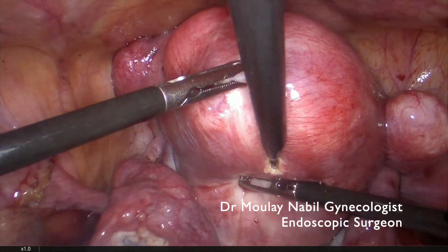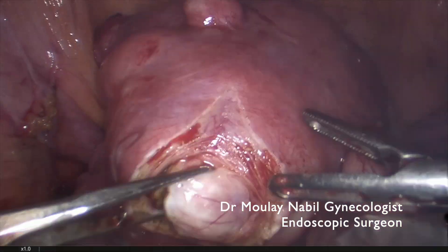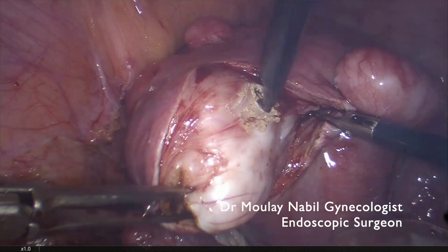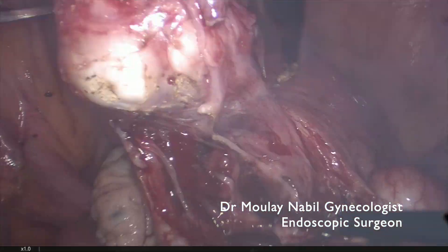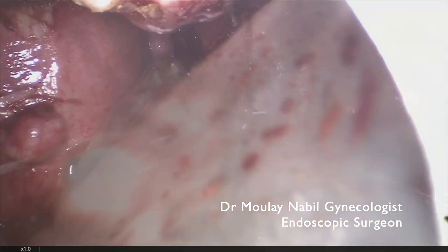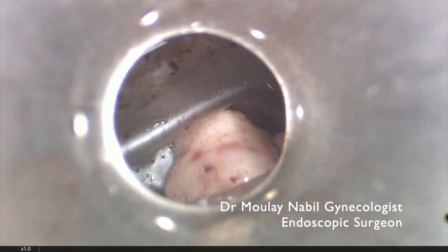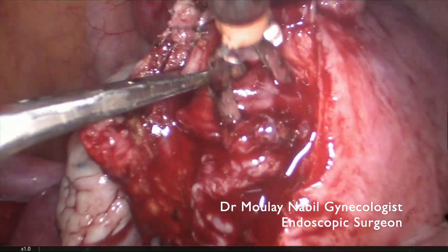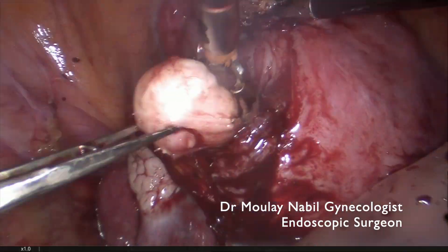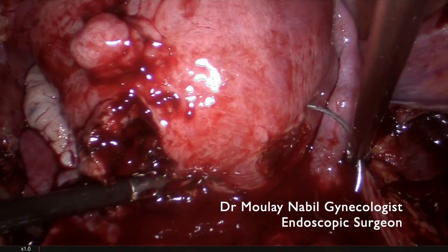We continue the polymyomectomy with the standard technique. Using a curved section with a monopolar needle, we progressively enucleate this posterior fundic myoma. We don't lose time on hemostasis but preserve all tissue surrounding the myoma, placing each removed myoma inside the endobag. We know there is another myoma just below, and the MRI images clearly show each myoma location.